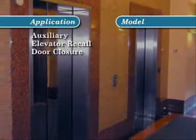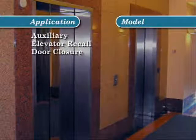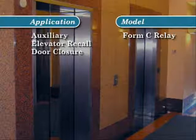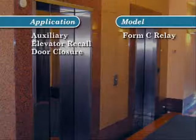Some applications require the ability to activate auxiliary functions such as elevator recall or door closure. For these cases, the i3 line offers both two and four wire detectors equipped with a form C relay. Four wire models are available either with or without an integral sounder.